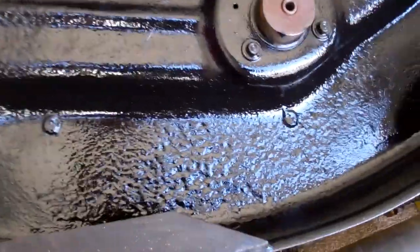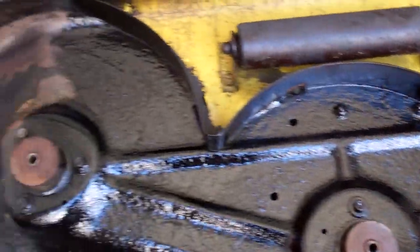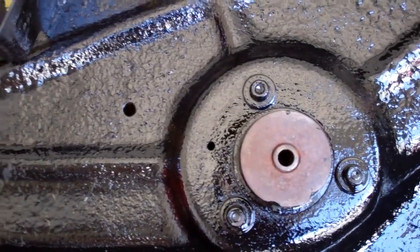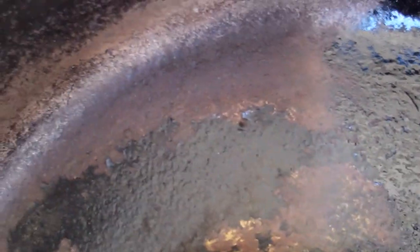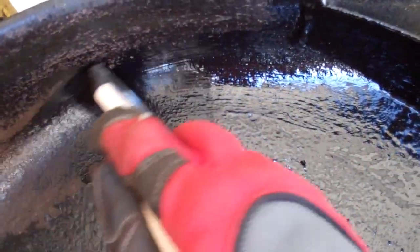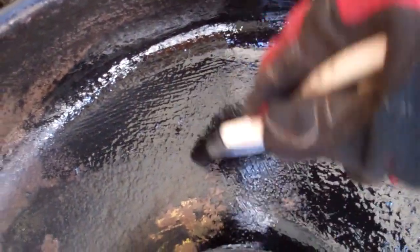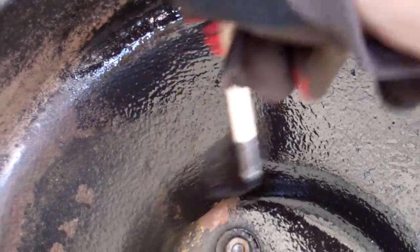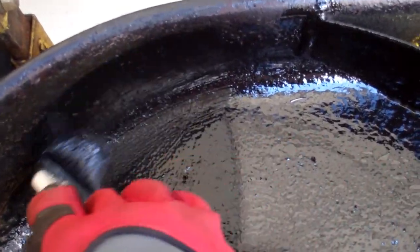I'm putting on the first coat. You want to brush it on with light coats and you can do two coats. It actually likes to stick to rust, so if you have a rusty surface like this, this is perfect for it. I'm wearing gloves because this stuff will stain your hands for well over a week, and it smells pretty bad, so I do it in a well-ventilated area like a garage.